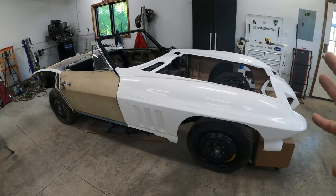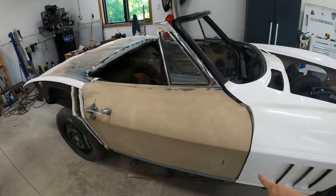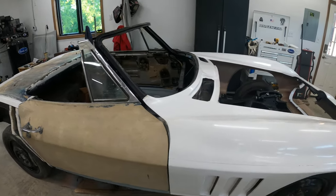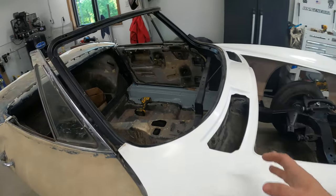I was able to slide the front end on this thing myself, and it actually fits pretty decent. The gap is opening up at the top and closing at the bottom, so this side needs to come up a little bit in back. I still have to do a lot of grinding in this area to remove all the old bonding adhesive.